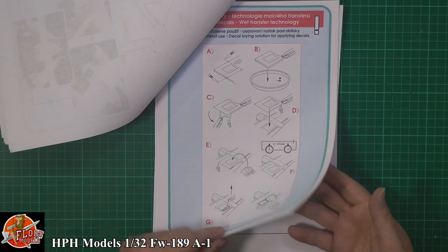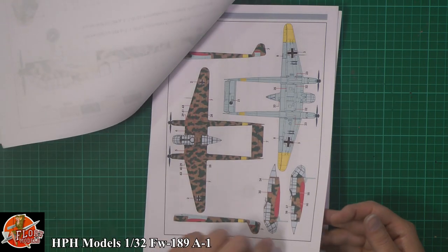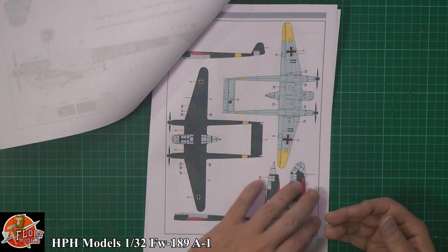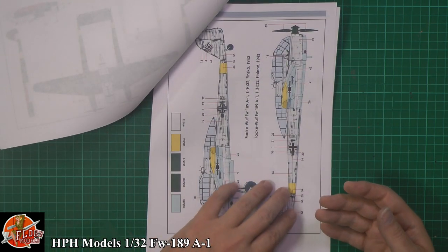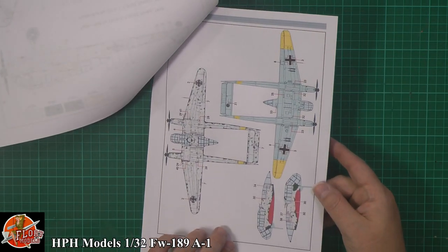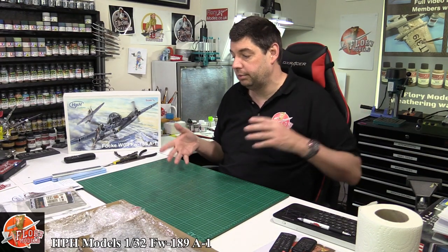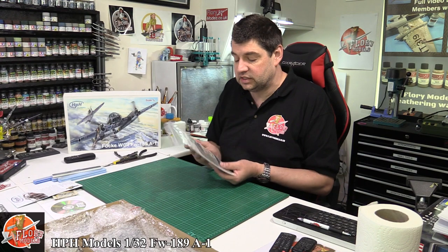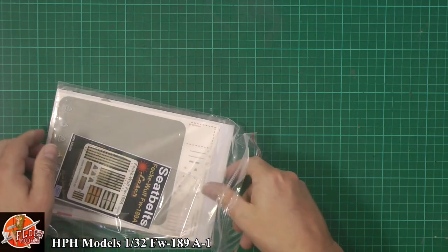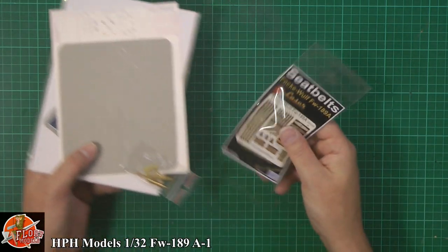The manual then covers markings and decal placements, finishing with a unique-looking aircraft — really nice in winter camouflage as well. It's not a kit for the beginner; a lot of people are put off by that. But in the same notion, don't be — it's not as difficult as you think. It's one of those things where you take your time, step by step, and just work through it quite methodically.